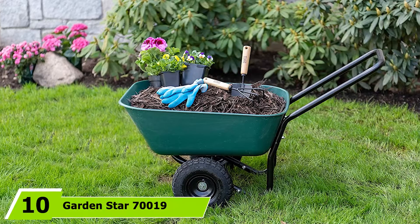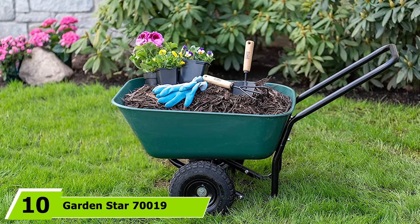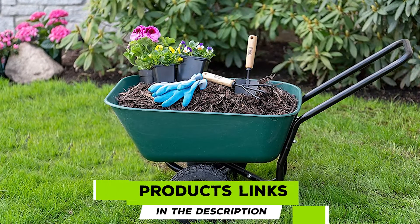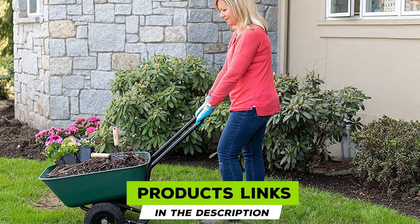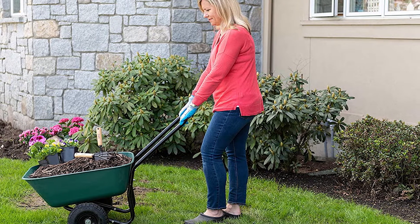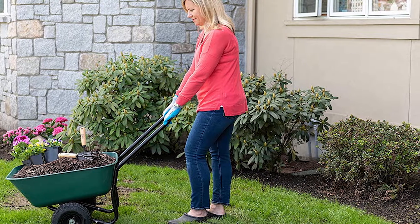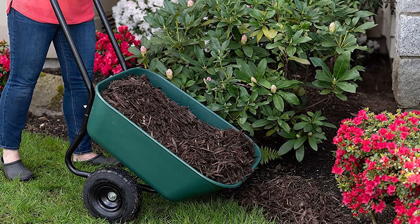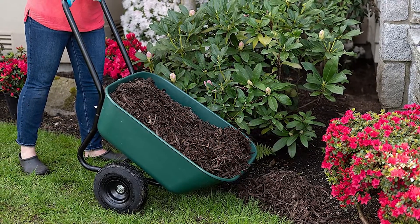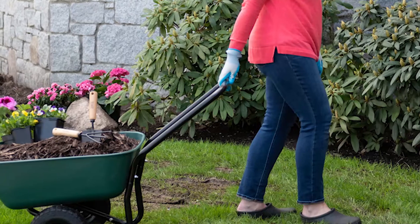Finally, the number ten position is dominated by the Garden Star 70019 Dual-Wheel Wheelbarrow/Garden Cart. If you like a traditional wheelbarrow, this cart might be one for your shortlist. It has two wheels and a loop handle to make it simple to lift and maneuver, and unlike four-wheeled carts you'll be able to swivel on the spot. The tray is made from durable poly plastic so you won't need to worry about rusting.